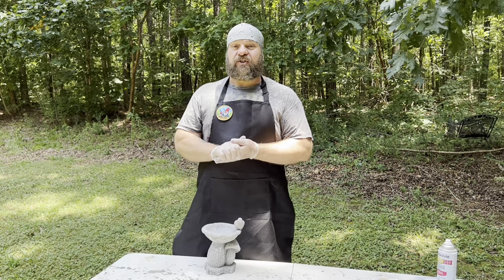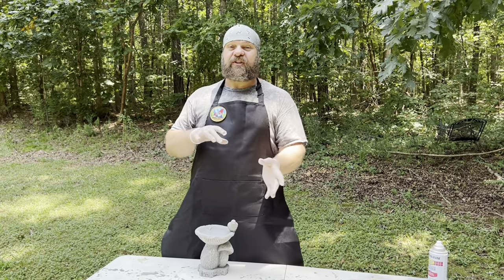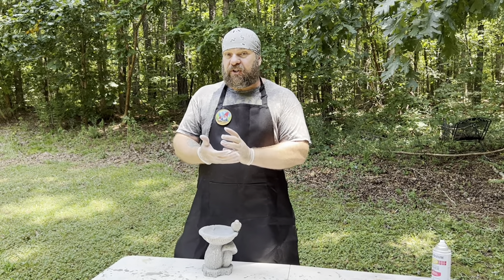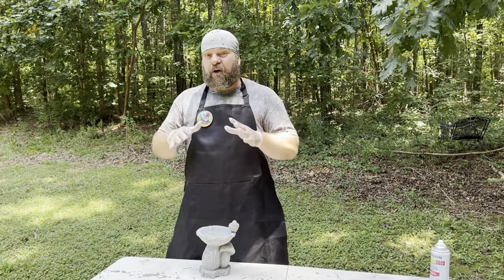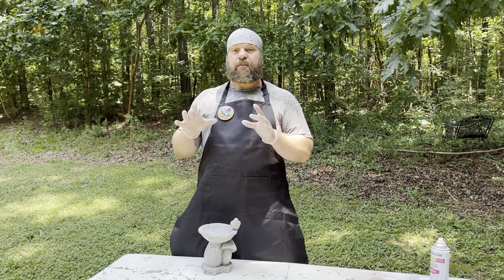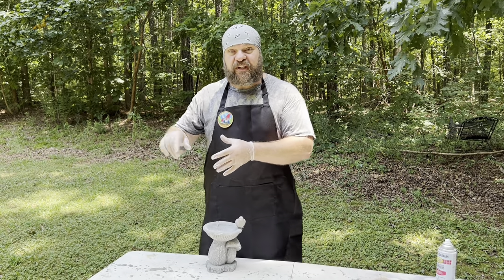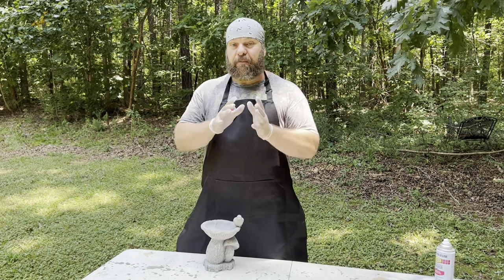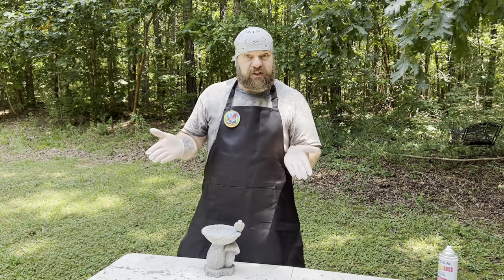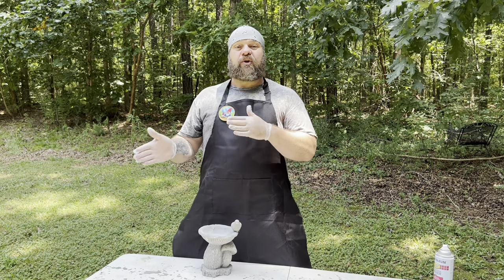Before we get to that, I just want to make a quick announcement. This channel is getting quite popular and we have lots of requests for different statues to be painted. One of the requests we've been getting is if we would have the actual statues available to purchase. If you go to my website, I sell the molds used to make the statues, but we're going to start adding a section where I'll have some of the smaller statues featured in these painting videos so that if you like the video and want to paint your own statue, you can buy it unfinished. Or if you don't want to paint it, you can get the finished statue as well. It'll be a limited selection, but this is something we've been asked to provide for quite some time and we're very shortly going to be able to do that.